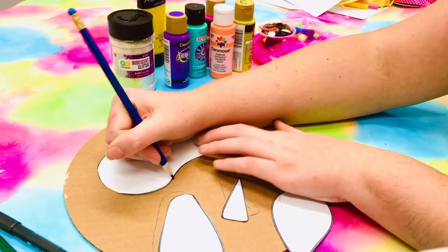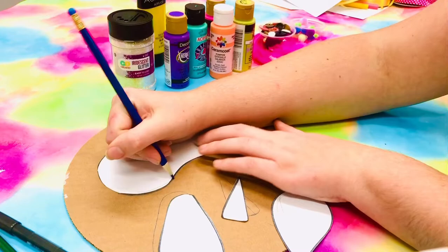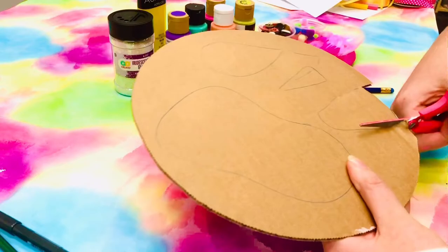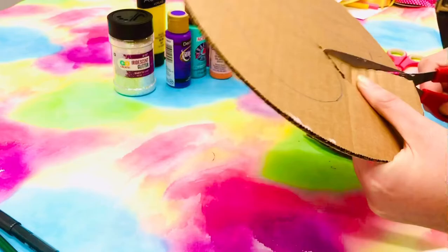You want to lay these patterns out on your cardboard and trace them. Once you get those traced, you can start cutting them. This is definitely the step where I would recommend helping your child, especially if they're younger, because cutting cardboard can be really difficult. You can see that I just went and got grown-up scissors myself, so it can be a little bit tricky.